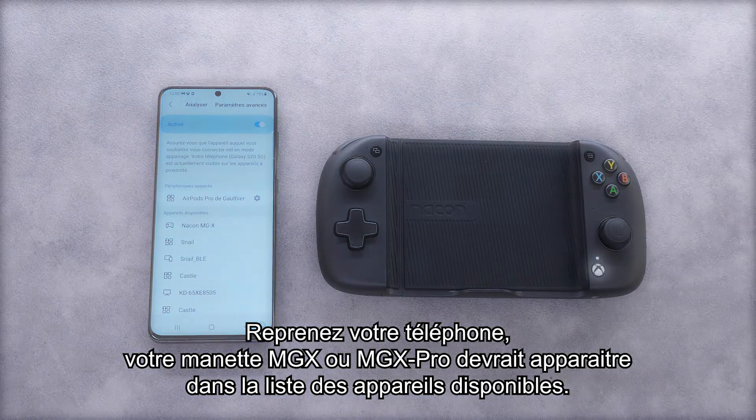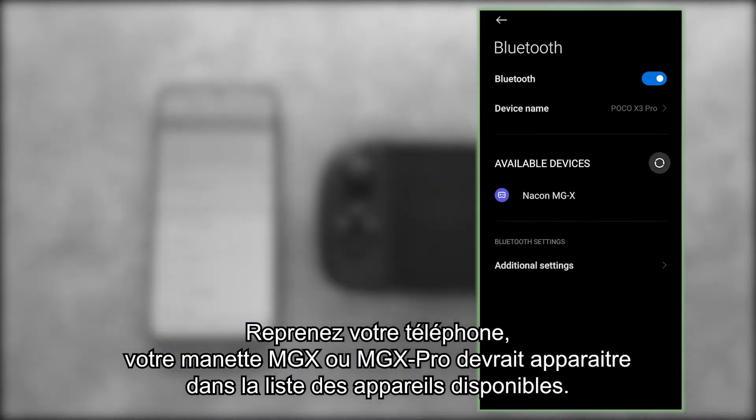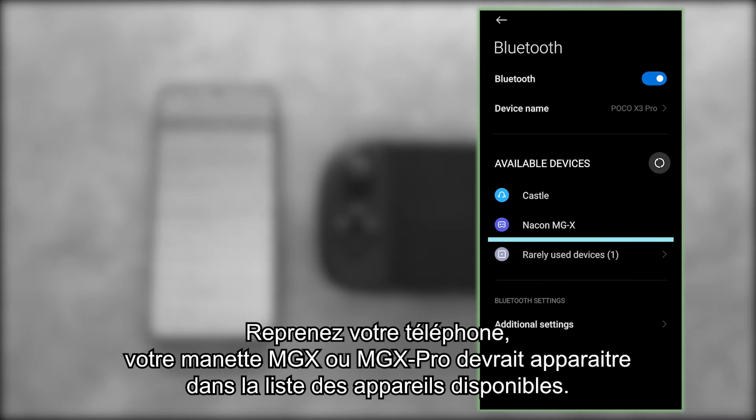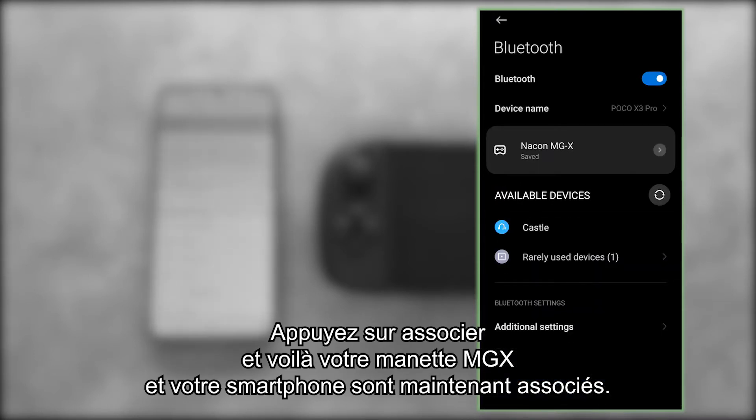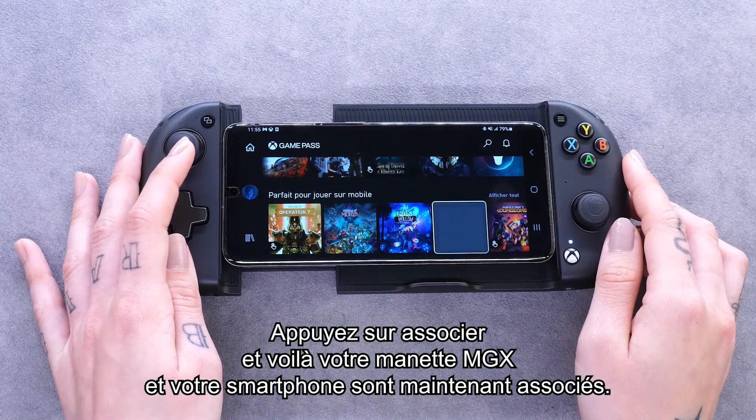Pick up your phone. Your MGX or MGX Pro controller should appear in the list of available devices. Press Pair and voilà, your MGX controller and your smartphone are now paired.